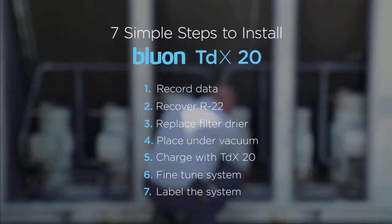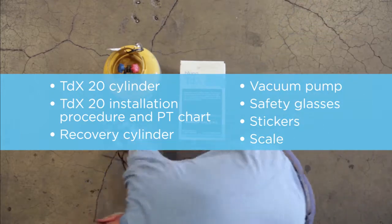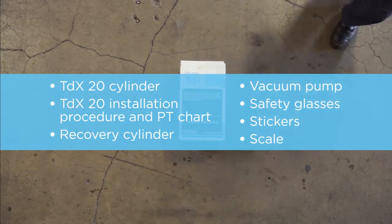You'll need the following tools and materials: TDX20 cylinder with accompanying TDX20 installation procedure and PT chart, recovery cylinder, vacuum pump, safety glasses, stickers, and a scale.